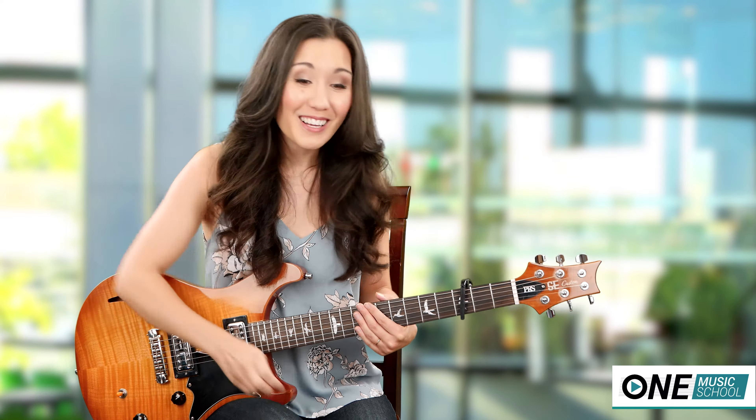So with the verse we have our E minor, then a D over F sharp, G. You're gonna repeat that twice. Then we go into an E minor, C add 9, back to a G. Then E minor, D over F sharp, G.